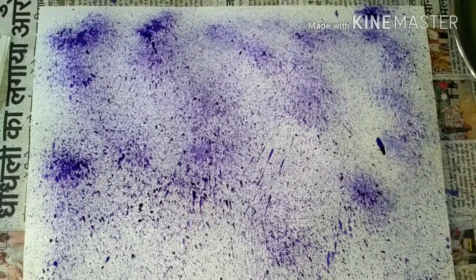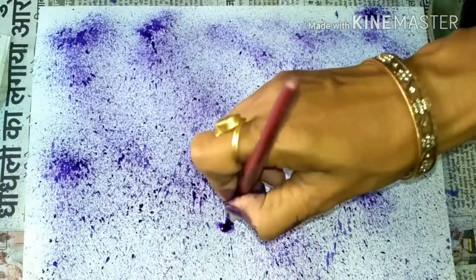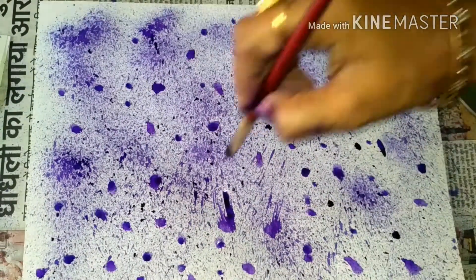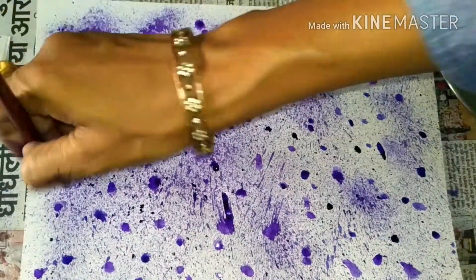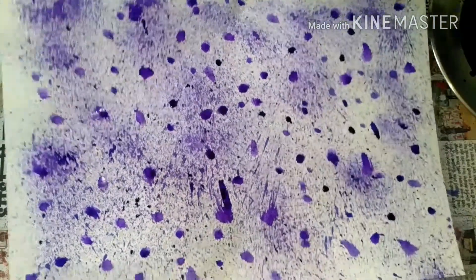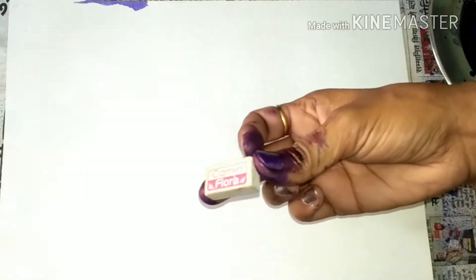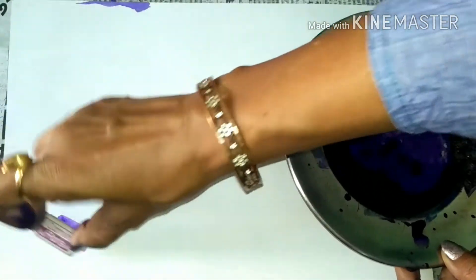Let me use this brush now — dip it in the color. Use your imagination and collect things which have texture in them so that the pattern comes out well. Now I'm going to use this eraser, dip it in the color like this, and make patterns like this.